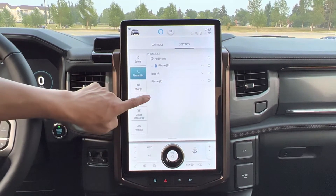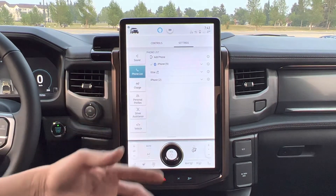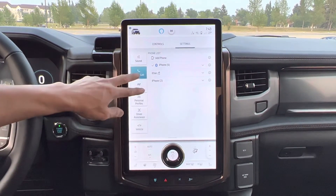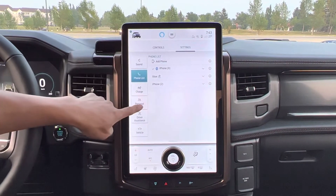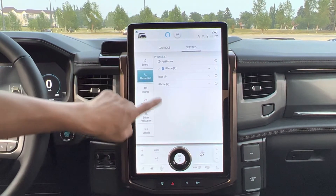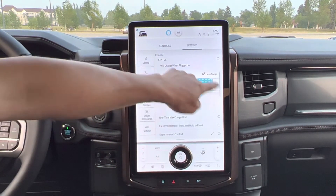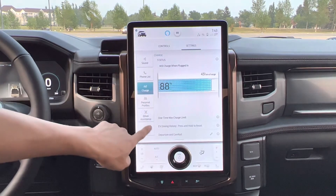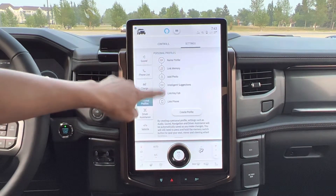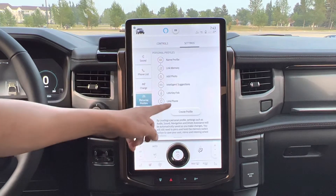Phone list — I can connect my phone, my son's, my daughter's. This one can also connect two phones at the same time, which is very good. It has Apple CarPlay and Android Auto. And charge status — right now it's 88%, 451 kilometers of range. I can set up my personal profiles, create my profile with everything I want, like key settings and stuff like that.